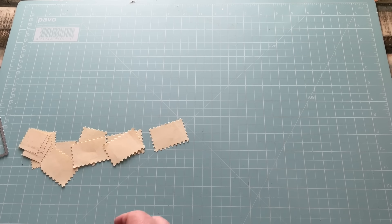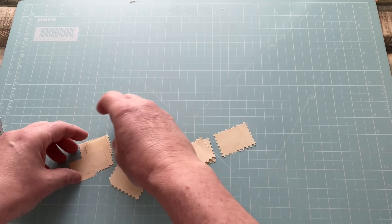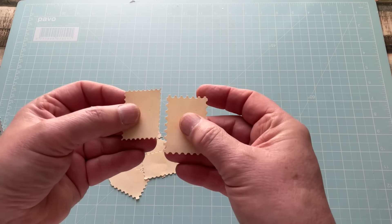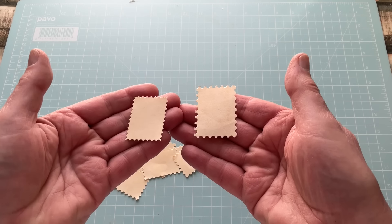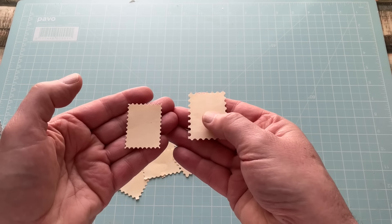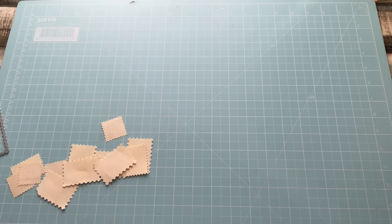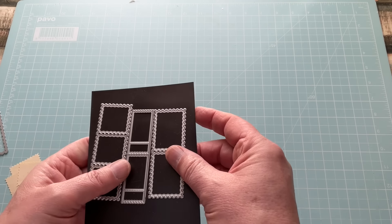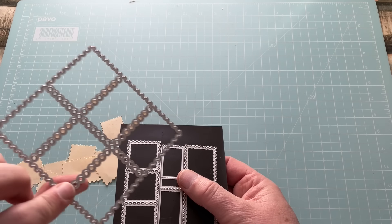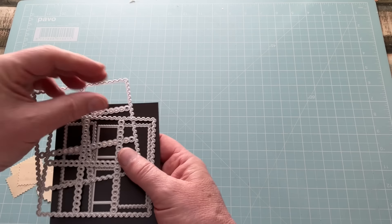All of my stamps are now ready to go. Looking at this version next to this version, you can see already this is my favourite because it has a more realistic edge. Because I've got two of those dies I can mass-make them. I'll probably buy another one of these in the future because I really like this set, and probably stop using this other one — it also takes some time to clean out.